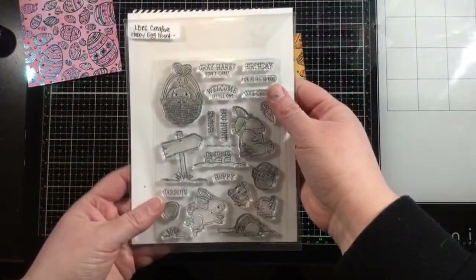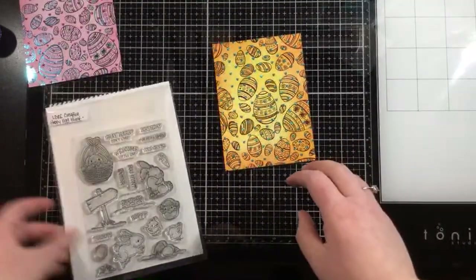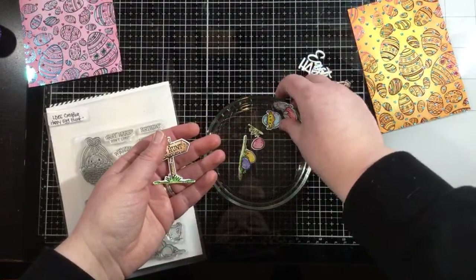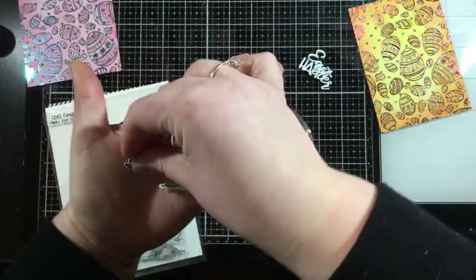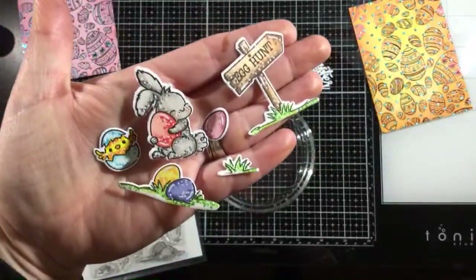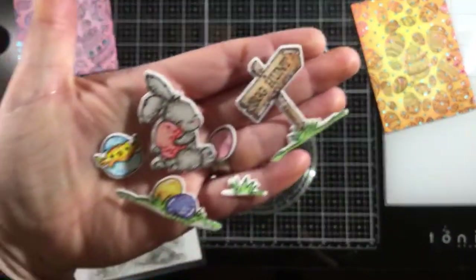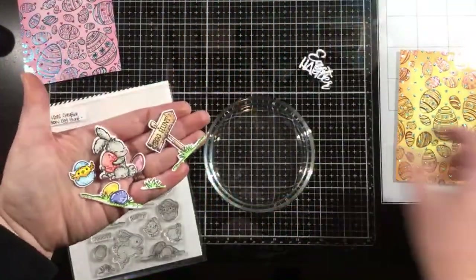I have this stamp set from LDRS Creative — this is Happy Egg Hunt — and I've colored up some of the cute little critters in here. I've been practicing my Copic coloring and I have to tell you, I am very proud of it. I took a class with Mindy Beverly — I call it the Mindy Beverly method. I colored with my Copic markers and then did some dot detail with the Copics and added some white gel pen highlights. I think they're so cute and they're going to go so well with these Baskets of Fun backgrounds.